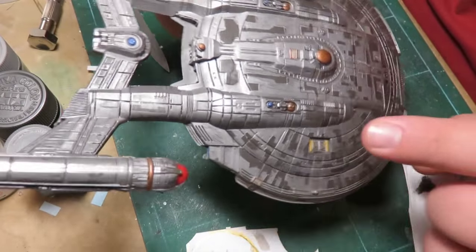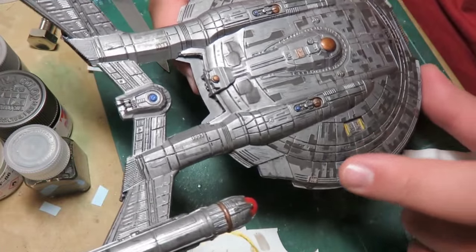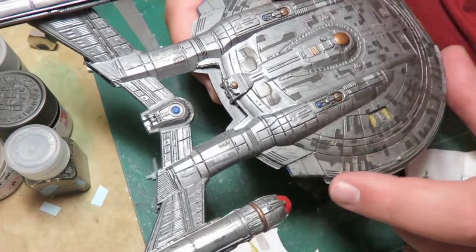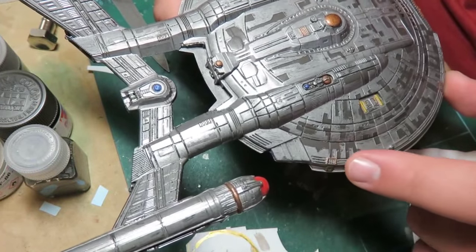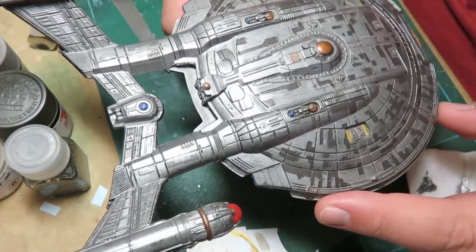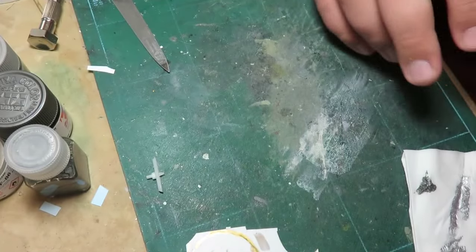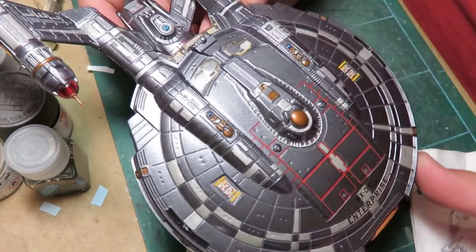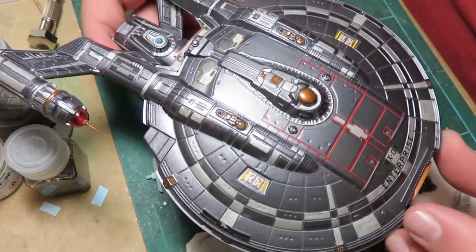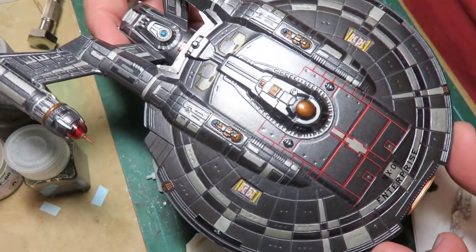Back in the day I used a Humbrol silver that I added black paint to, and then the other gray here is the color of the plastic - this is probably the last time I ever left bare plastic on a model, but it's a very nice color, very close to the show. For the refit I used gunmetal lacquer from Tamiya, and this is Tester's steel - a very nice, dull, dark silver.